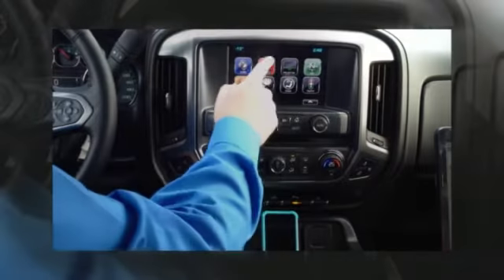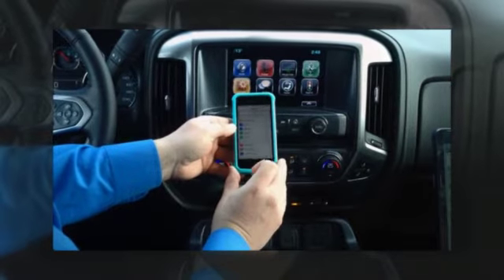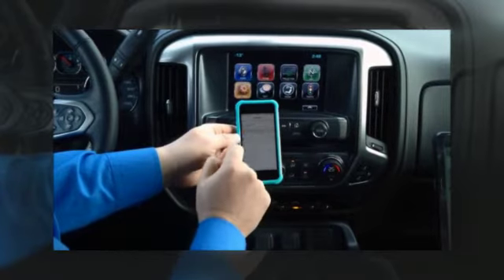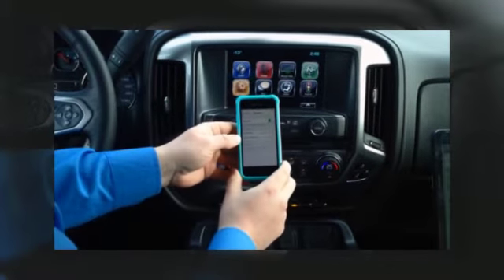Today I'm going to pair an iPhone. First thing I'd like to do is just grab the iPhone, open it up, and the first place you want to always go to is your settings tab. So I touch settings, right there at the top is Bluetooth, so we'll touch that and it brings us to the Bluetooth tab. All we want to do is slide this little bubble over just to turn it on.